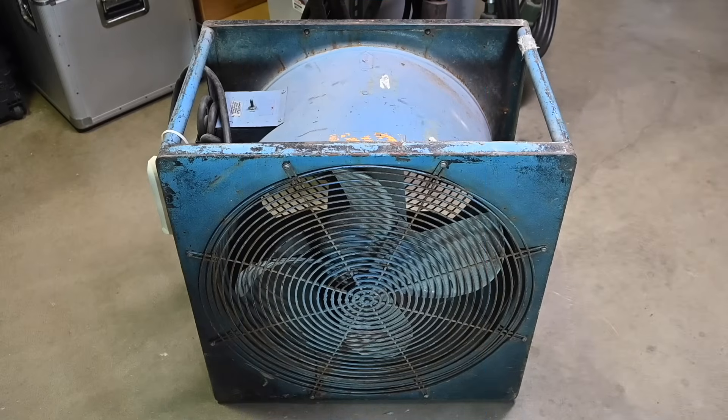Hi everyone, and welcome to the channel. Today's project is not something that exactly fits on the workbench, so here we are on the shop floor. Recently, a family member picked up this very large and heavy-duty industrial job site ventilation fan.